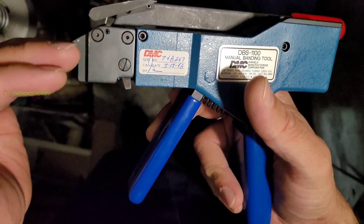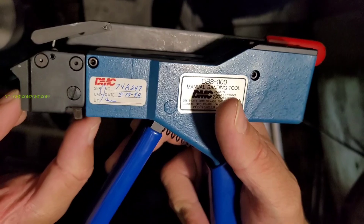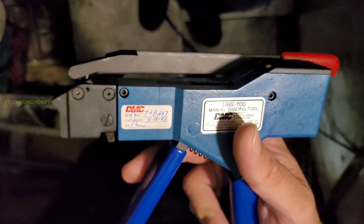If you want to remove this clamp again, there is an unlock key over here. You have to press this and then you can pull it out — the clamp will be unlocked and you can pull it out in between the process.